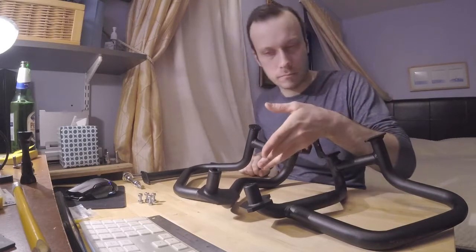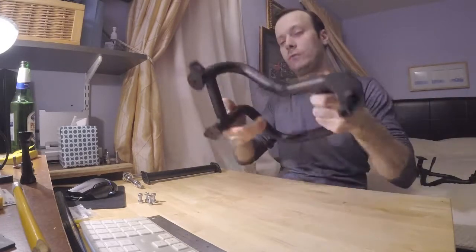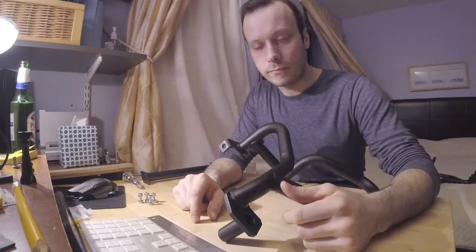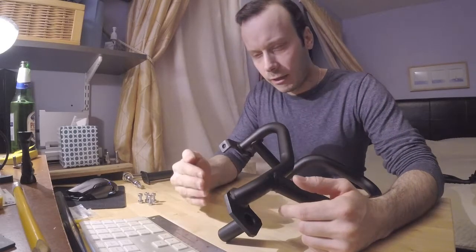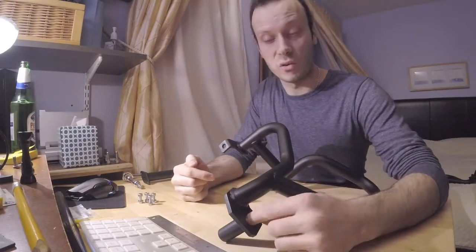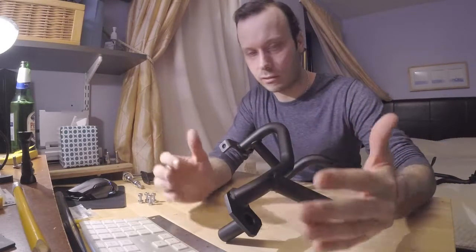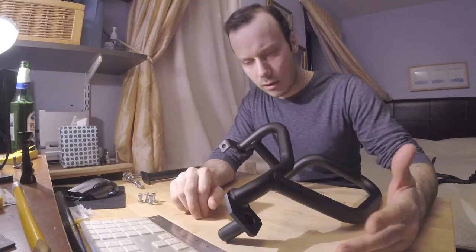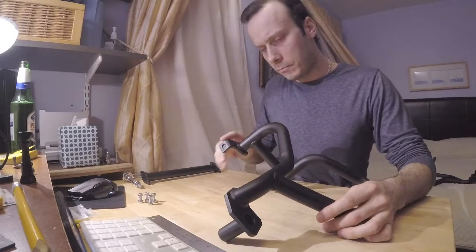I installed these things then took them back off — that's why they're here on the table. I'll talk about the problems I noticed. If you don't know what you're doing, you'll have a hard time, because there's no manual on how to install these on your bike. You need to be knowledgeable, especially if you're new to your bike like I am.